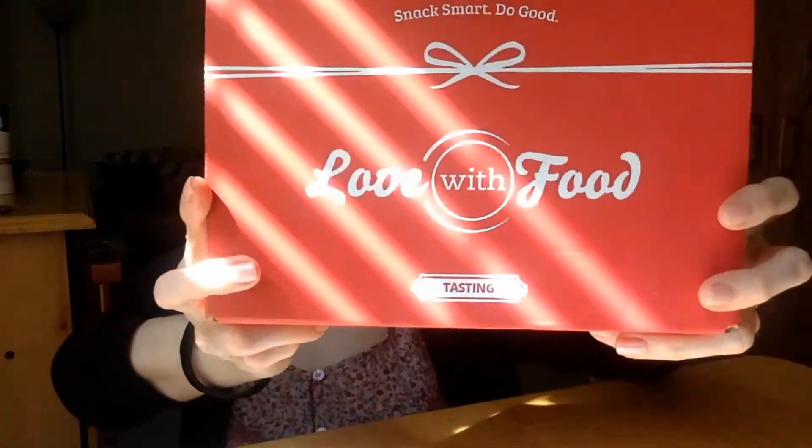It's really nice to be able to give back while you enjoy tasty snacks. I'm going to review this box so you can see what I got. You may recall my other video from May — I'll put the link below. The contents are totally different every month, so it's going to be really interesting. Like you saw, Love With Food comes in a cute little box.